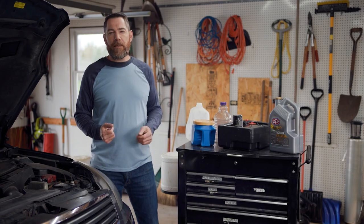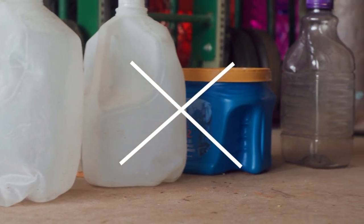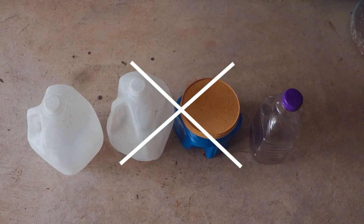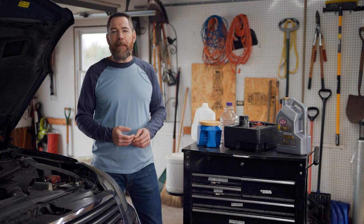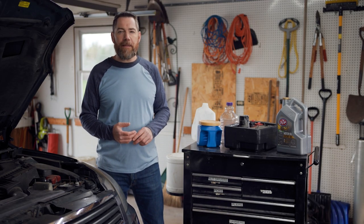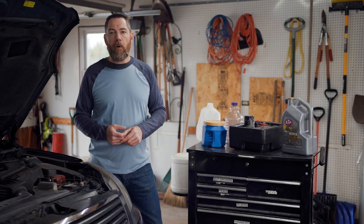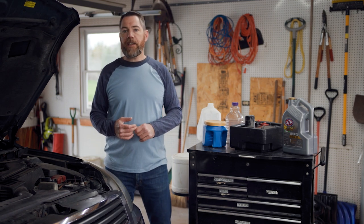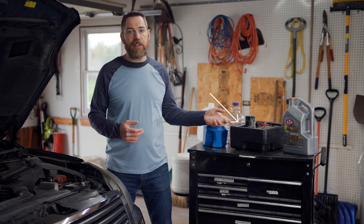It's important to select a container that's going to be appropriate. Don't use milk cartons, empty juice containers, or other random containers you may have laying around your house like these here. If you happen to have the original container that your oil came in, just like this one over here, you can use that. Otherwise, you'll want to use something made of polyethylene or other plastic deemed suitable for the purpose. Also, some oil pans are made so that they can be sealed and closed — these pans make it easy to contain and transport used oil, just like this one here.